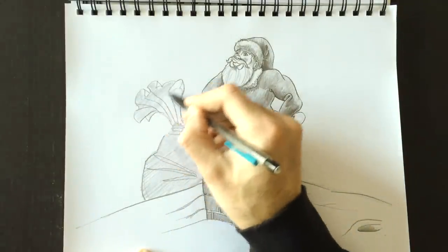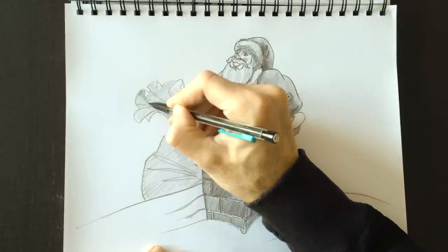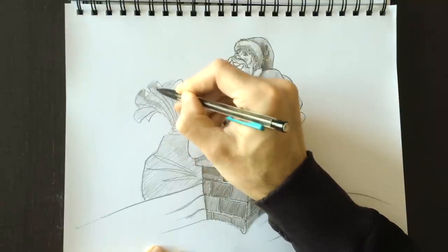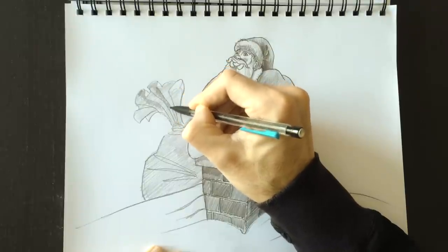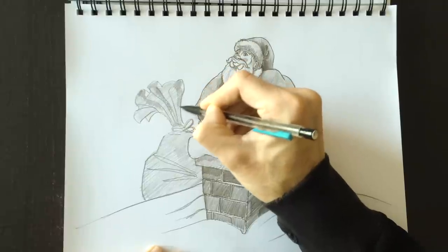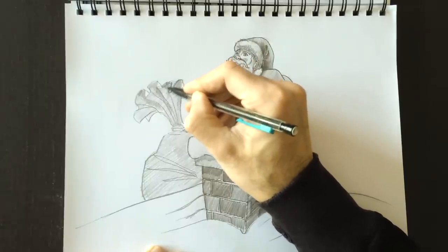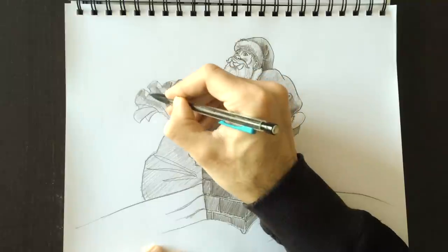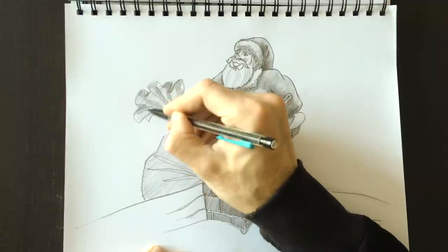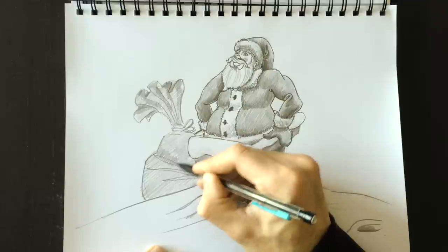Apparently Santa's bag is magical — the more stuff he puts in it, the bigger the bag gets. Let's color this bag in. Notice that this bag is lighter than Santa Claus himself because the bag is not as important as Santa — I'm drawing it lighter because it's in the background, farther behind. I don't want this bag to be the most important part of the drawing, so I'm not pressing on my pencil so hard. A bit of shading inside the bag — it's a little bit darker in there.